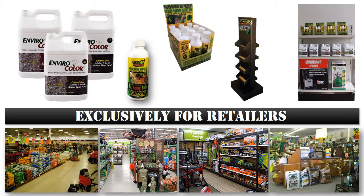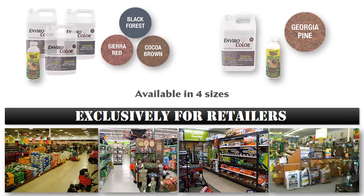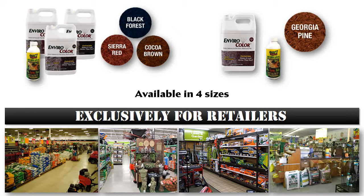At EnviroColor, we've put a great deal of time and effort into ensuring our products perform as well in your store as they do in the field. Our straightforward, graphic-intense labels clearly show before and after of each of our products and the instructions are marked clearly on the packaging. We've developed several merchandising vehicles and planogram diagrams that showcase the product well and have been proven to move merchandise. We all know we've got to give our customers options and we have plenty of them available to ensure no matter the size of your customer's project, you have the appropriate quantity at the right price point.